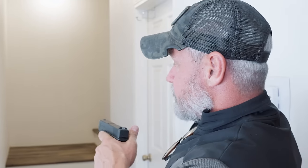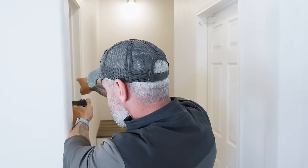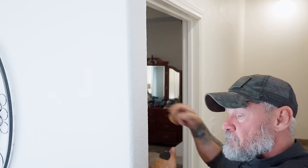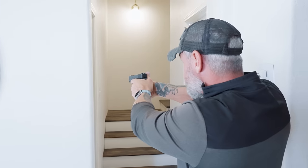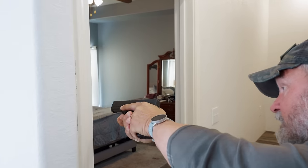What you want to ensure you're not doing is getting sucked into this doorway to clear as much as you can over here, because now I'm exposed. This is not cover — it will not protect you. This is classified as concealment, so we're using it to enhance our element of surprise. If I overexpose myself and they have a gun and start shooting, you are going to take rounds if you're lined up in that line of fire. Clear as much as you can, but don't over-penetrate.